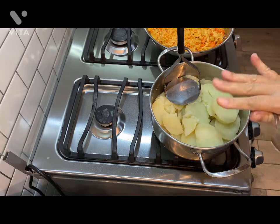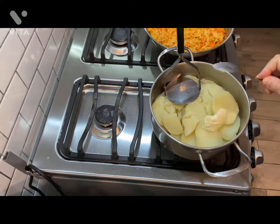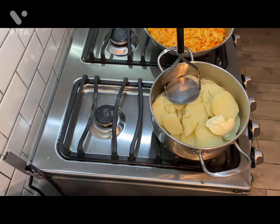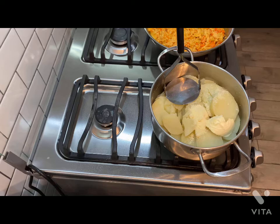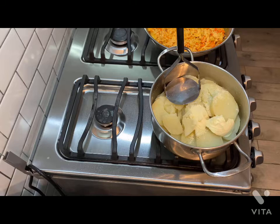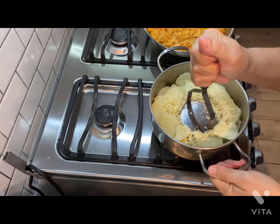Our potato is cooked — las papas ya están cocinadas. We're going to be adding one tablespoon of butter. Una cucharadita de mantequilla. If you want to put more, you can — I'm just going to use one little tablespoon. Parmesan cheese and romano — queso parmesano. I'm going to start mashing our potatoes.